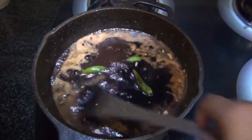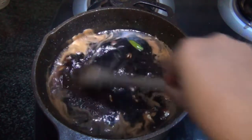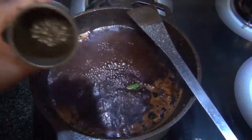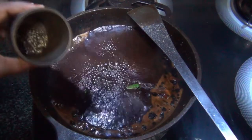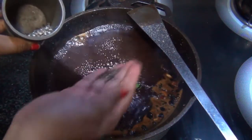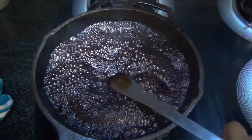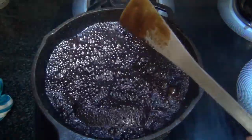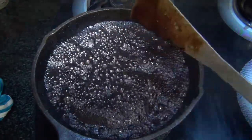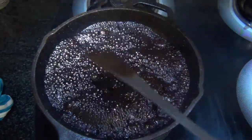Take one tablespoon of pepper and gently crush it — not into powder, just crushed — and add it to the sauce. You can see how it gently coats onto our spoon. The sauce is done, so switch it off.